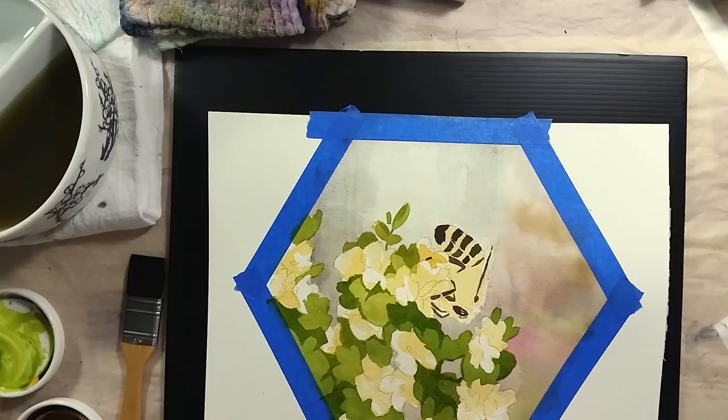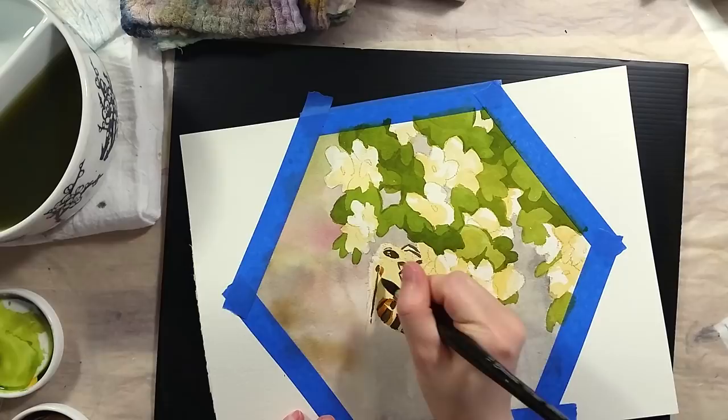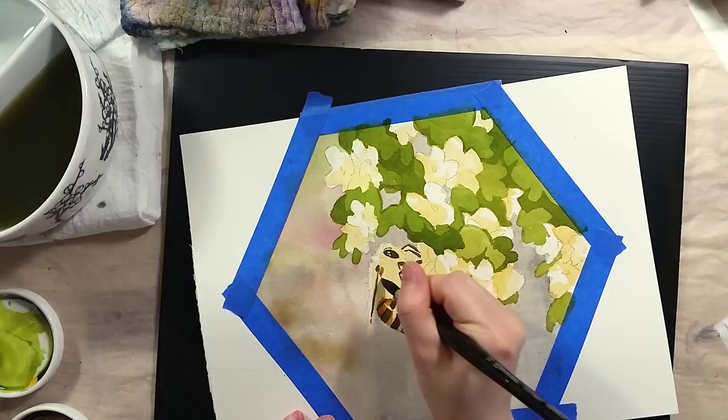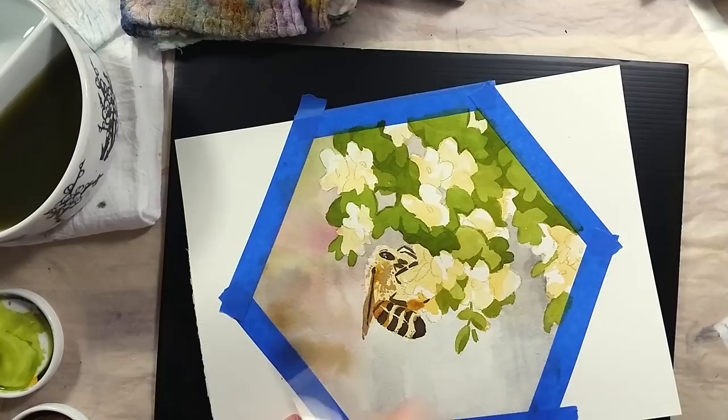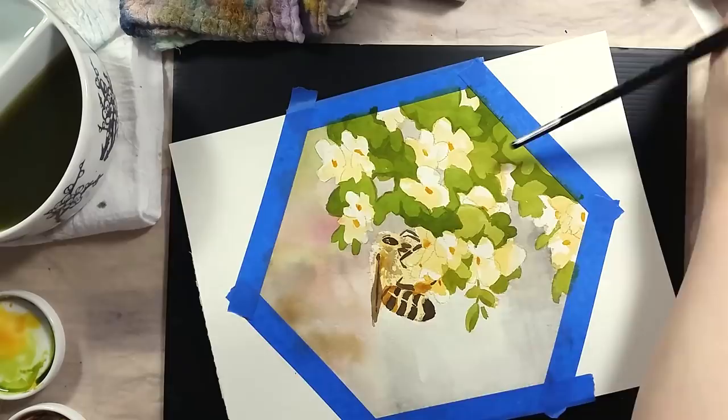When looking for Montreal and Quebec reference pictures, I found the setting I ended up using for the painting. I saw this picture of a hanging flower pot in the streets of old Quebec. I realized that this was a great setup for a bee, even if most of the scene would be either blurry or out of frame. The out-of-focus background would also be nice to make the foreground stand out. I obviously went for a hexagon for the painting's shape — the shape of the honeycomb.